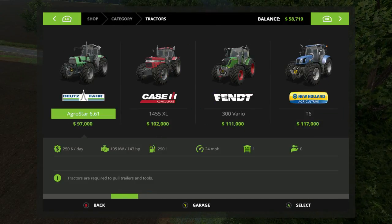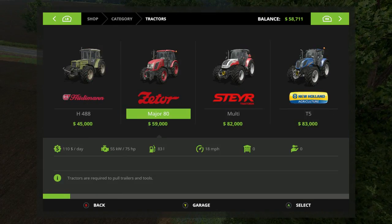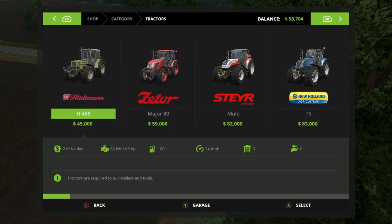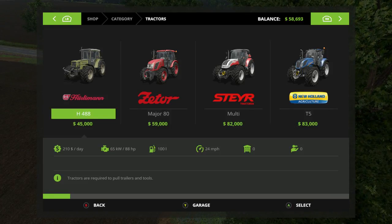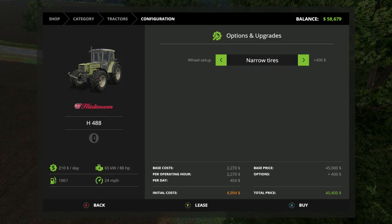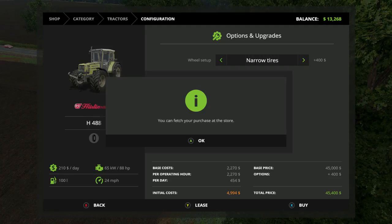It doesn't give us much for a charger, does it? There we go - 45. It'll probably work though. Okay, we're going to get it folks. Narrow tires - we're going to get it with narrow tires.